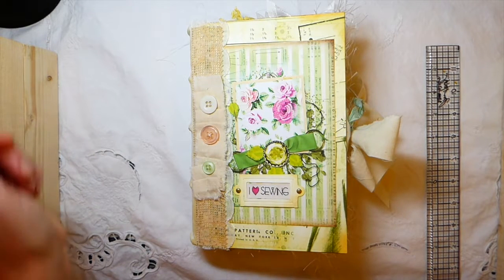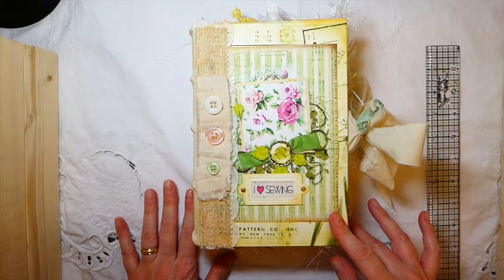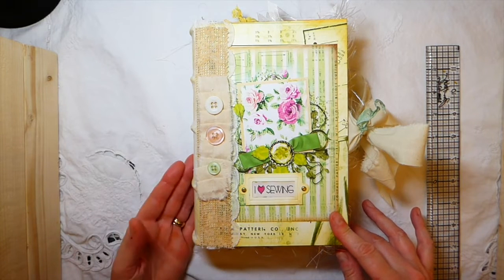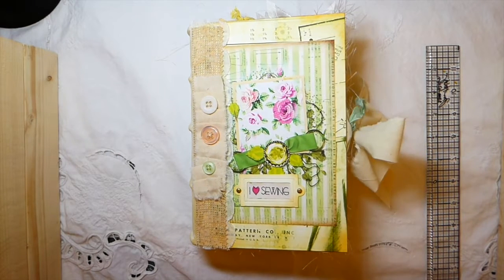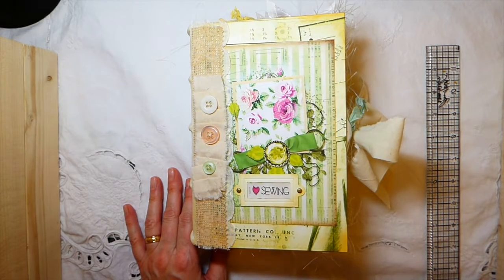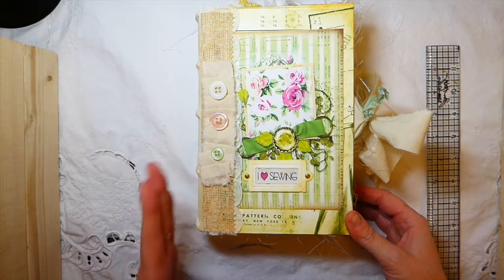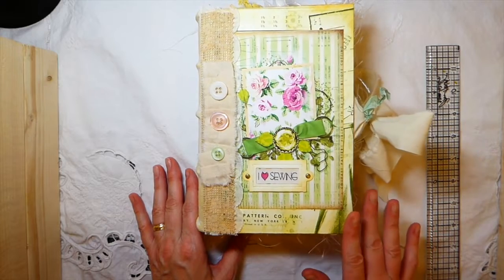Hey everybody, welcome back. I've got a journal to share with you guys. If you follow my channel, I think it was last week I posted a journal where I had practiced some Coptic stitching, and I was using Seneca Pond Crafts kit retro sewing. I just love this kit so much — I knew that journal didn't do it justice because I didn't have any tags or journaling cards in it, so I was really eager to get started back with that kit and show you guys it in full.